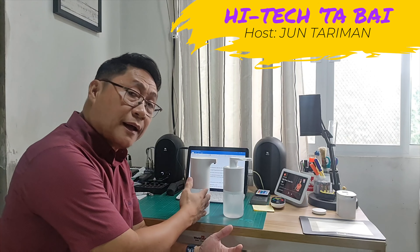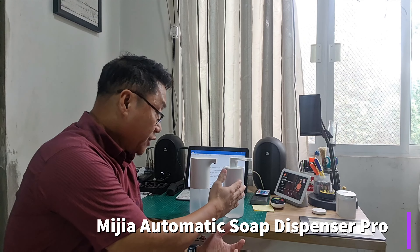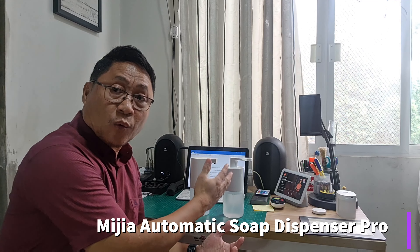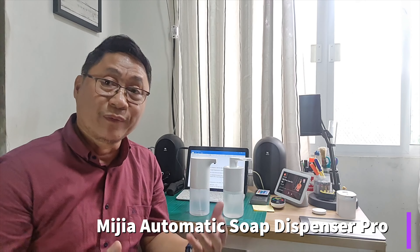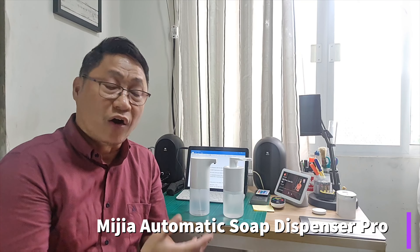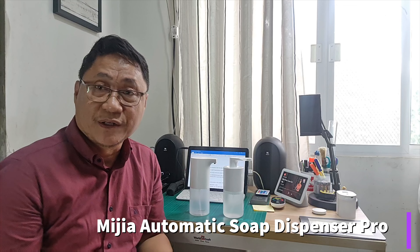Xiaomi has upgraded its automatic soap dispenser under the Mijia brand with this Pro version. It incorporates the World Health Organization standard on hand washing. Join me in discovering more features of this home tech device from Xiaomi.